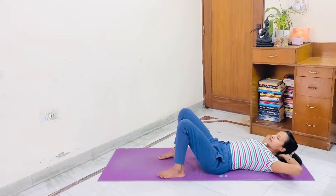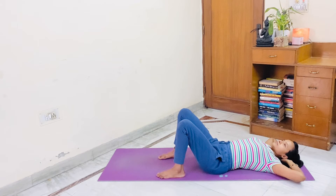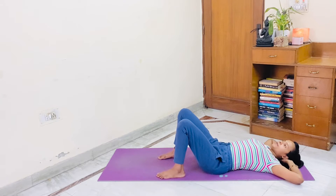Get down. Take a deep breath. Exhale your breath. Next round crunches. Let's start.